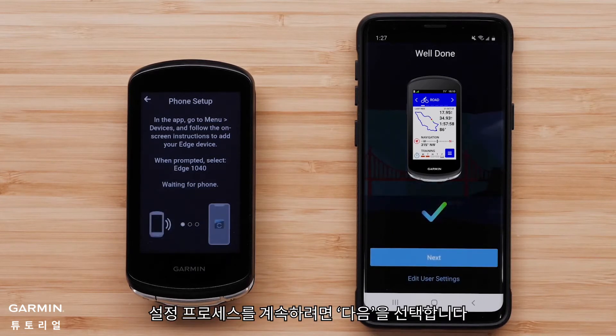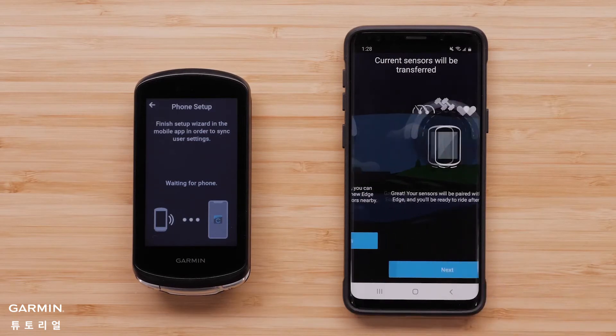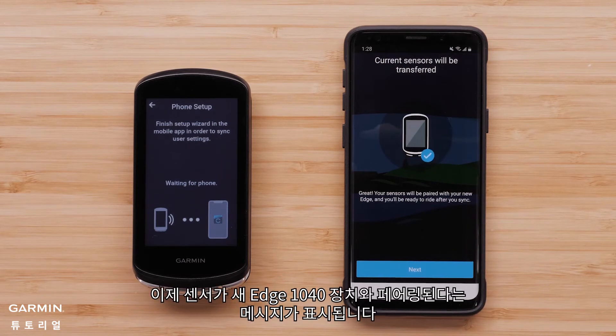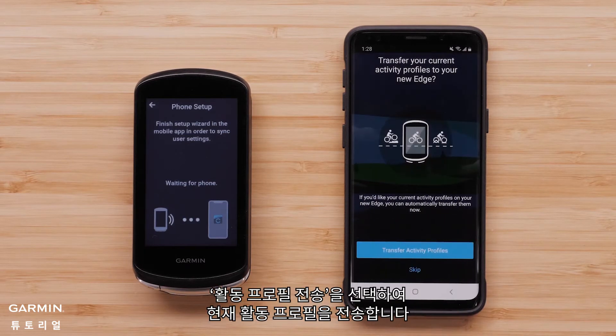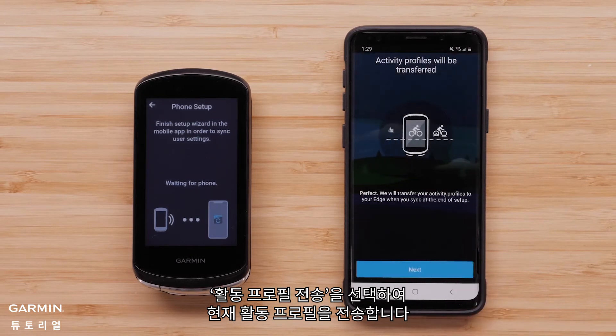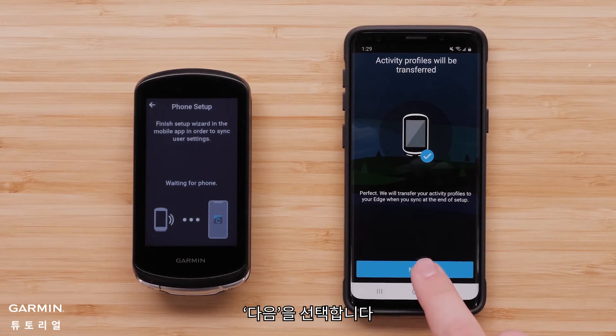Select Next to continue the setup process. Select Transfer Current Sensors to transfer your current sensors to the new Edge 1040 device. You will see a message that says your sensors will now be paired with your new Edge 1040 device. Select Next. Select Transfer Activity Profiles to transfer your current activity profiles. You will see a message that says your activity profiles will transfer to your new Edge 1040 device.